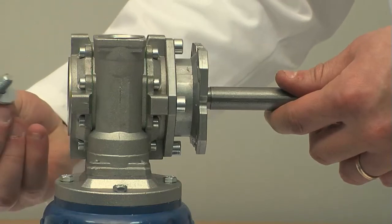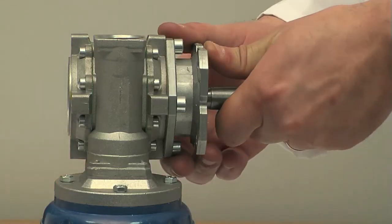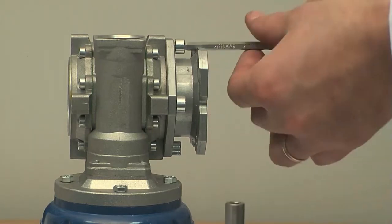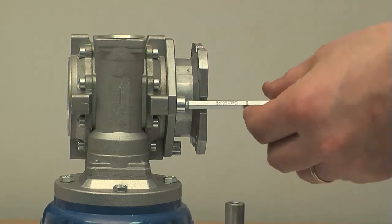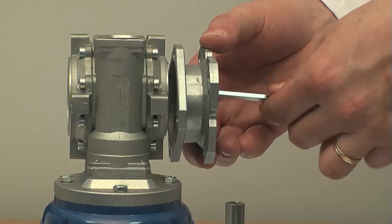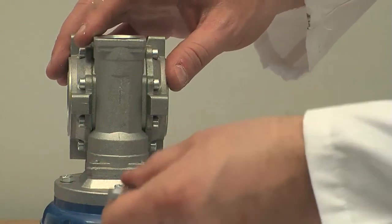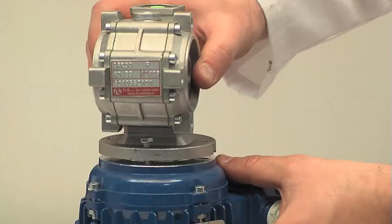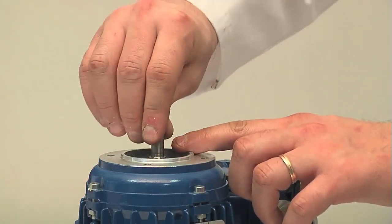On a working surface, remove the screw which fastens the shaft to the reducer with the help of a 13mm wrench and extract the shaft. Pay particular attention to the tab which remains on the shaft. Remove the four screws which fasten the flange to the reducer with a 5mm Allen key. Now remove the four screws which fasten the reducer to the engine with an 8mm wrench and separate them by pulling along the engine axis. Pay attention to the tab on the engine shaft.